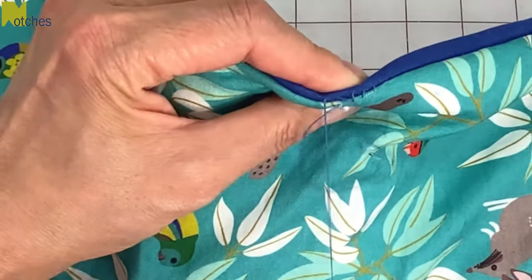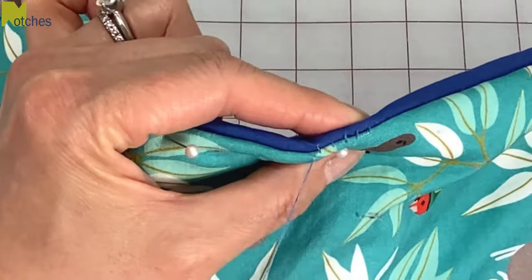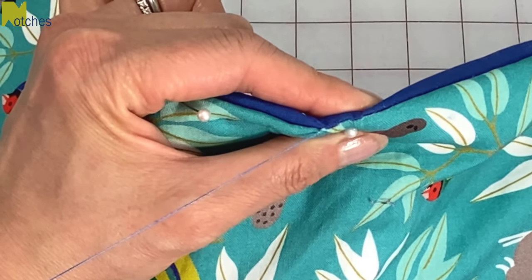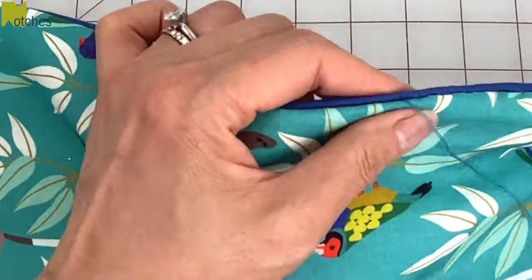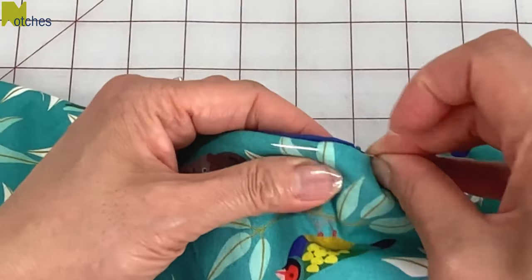See how it's forming what looks like steps of a ladder? When you pull on it the edges will butt together beautifully. Just continue stitching and pull tight about every inch or so. When you get to the end of the opening, finish off by tying a knot and putting the needle into the seam and out again.